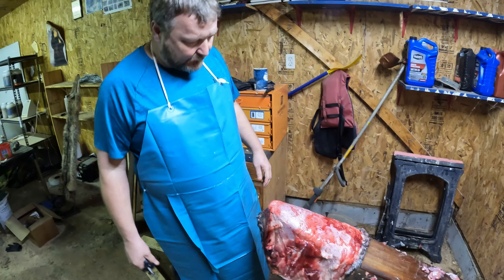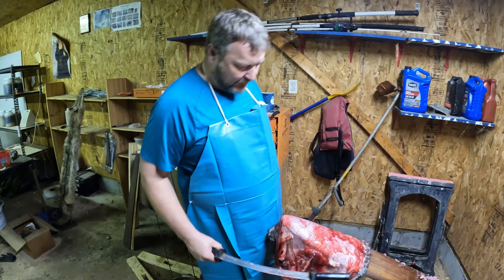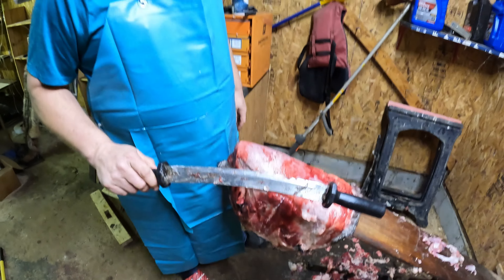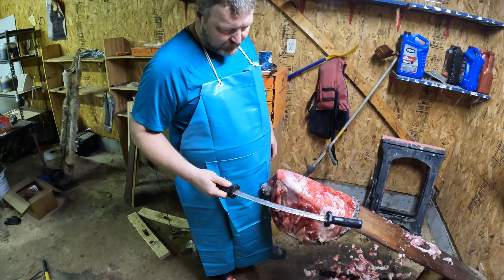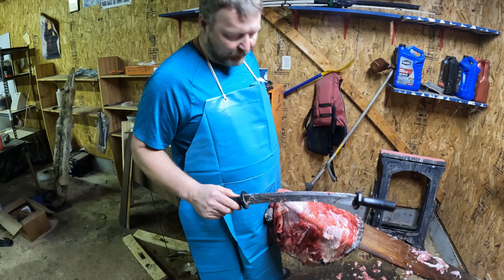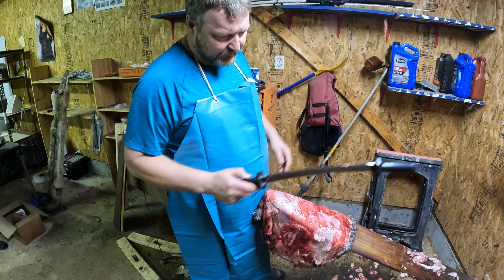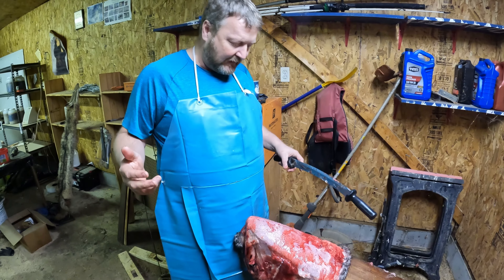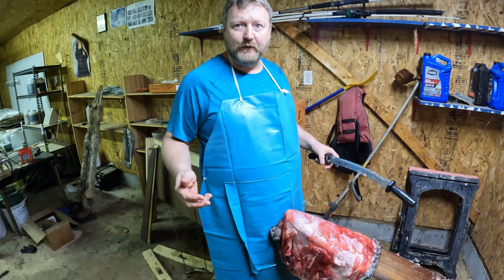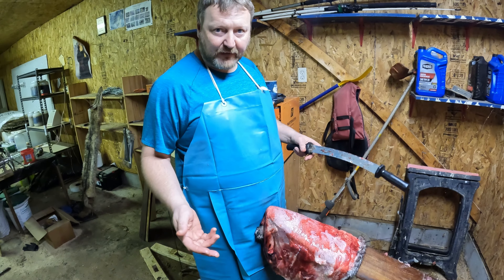We got this beaver hide that Austin just skinned. I'm going to go ahead and flesh it. Just to let you know upfront, I use a necker knife. I started buying fur about 15 years ago and that's what I bought when I first started. I'm not saying it's the best knife on the market, but it's what I'm used to. I've probably done at least 10,000 hides with it. The best fleshing knife on the market is the one you use the most.